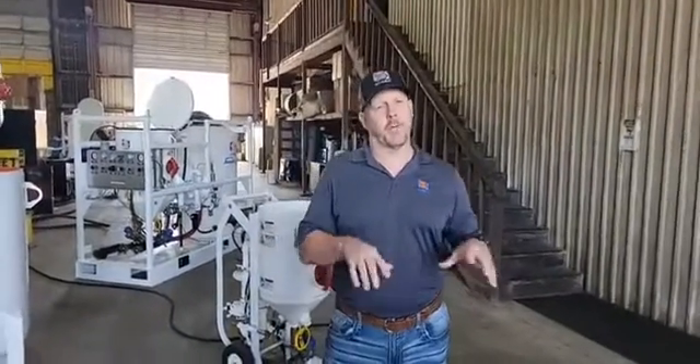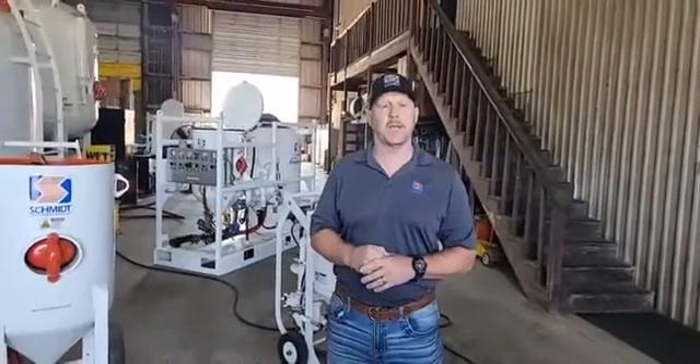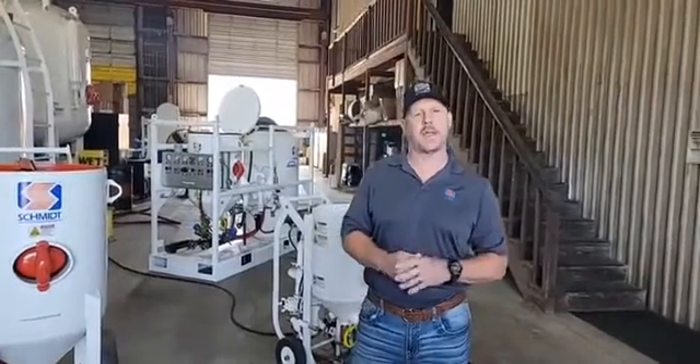Hey everybody, how are you doing today? We're bringing this Facebook Live segment to you from our Axiom facility here in Fresno, Texas, just right outside of Houston.